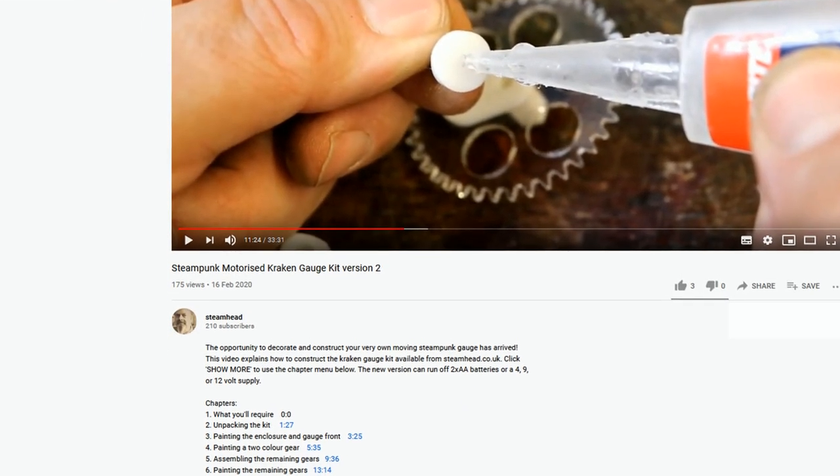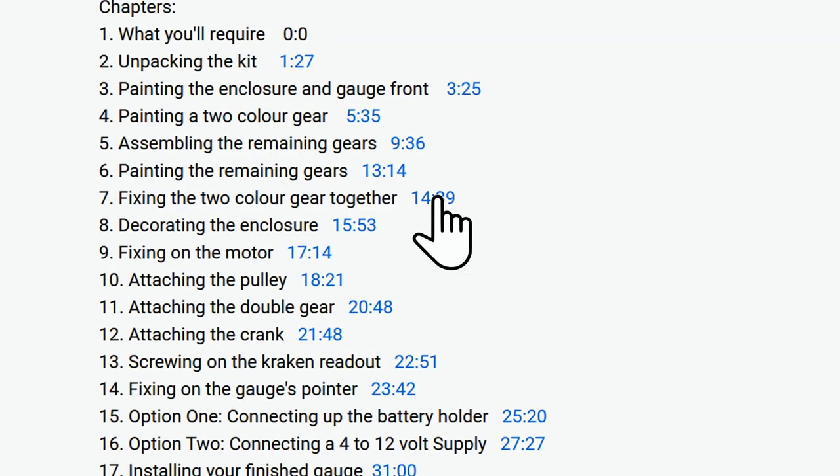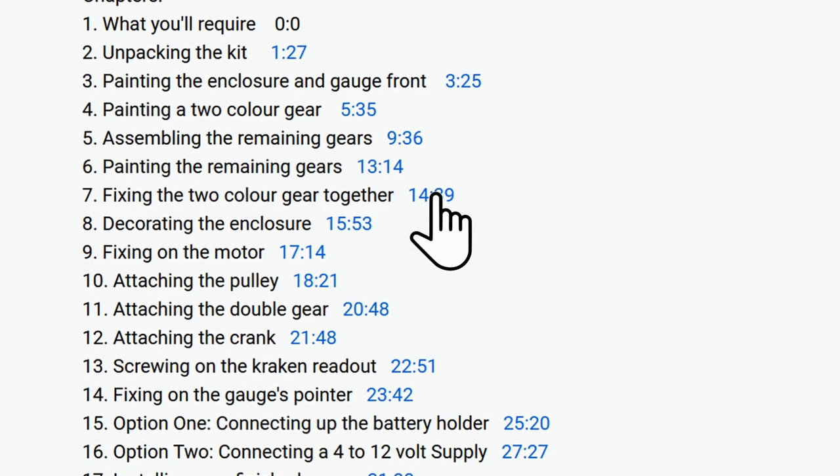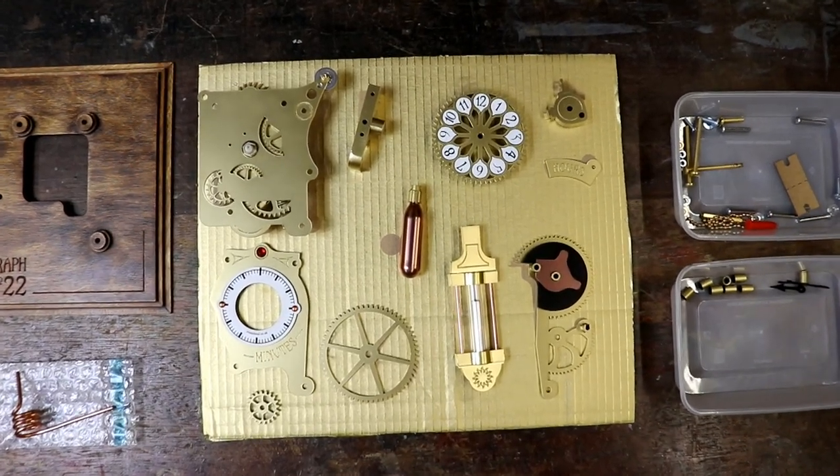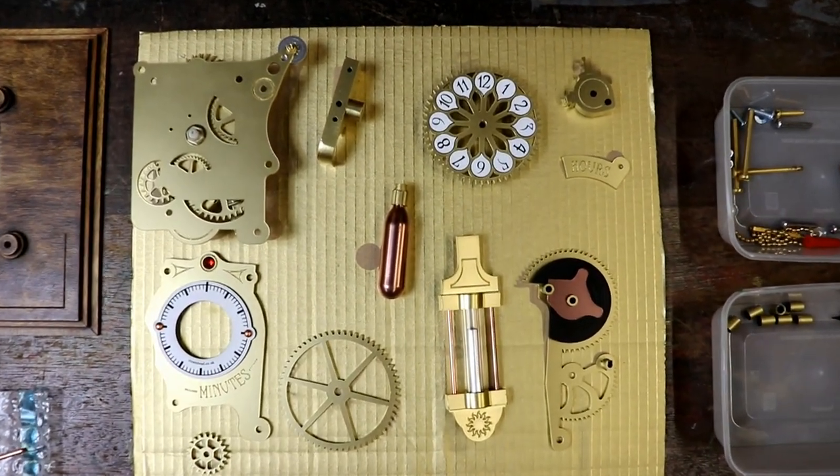You can jump directly to each chapter by clicking on the times shown in the YouTube description. Finally we are going to bring all the parts together to create our chronograph Steampunk Clock.